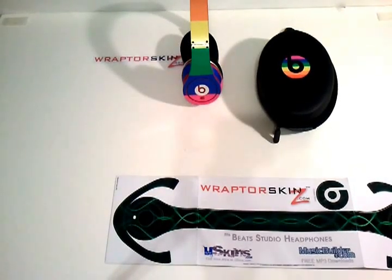Hey guys, it's Nick from ViewTube here, and today we're just going to be taking a look at some Raptor Skins for Beats by Dre Studio Headphones.